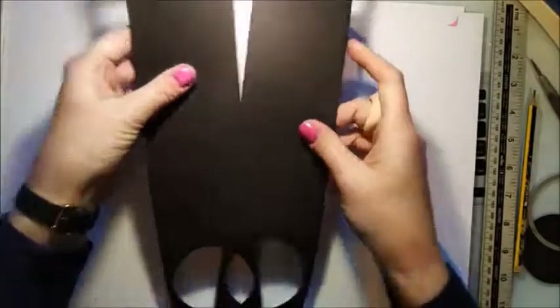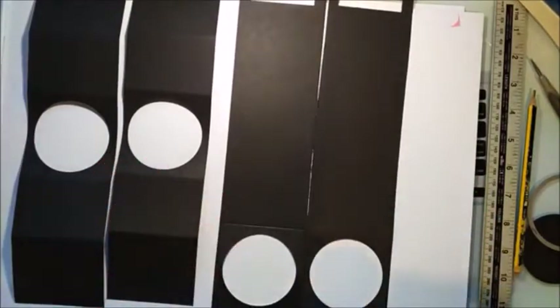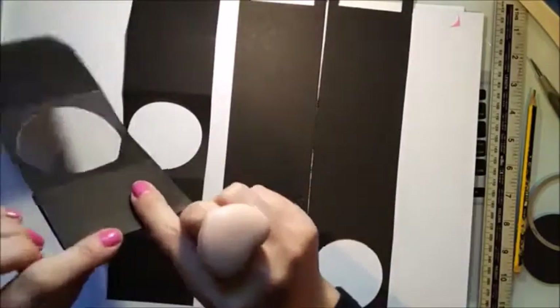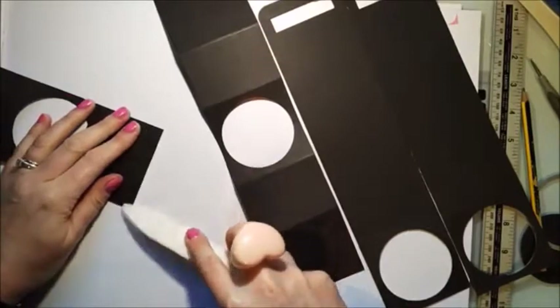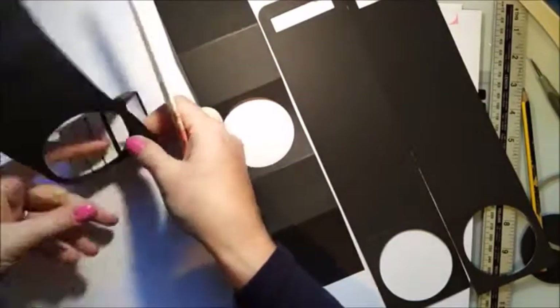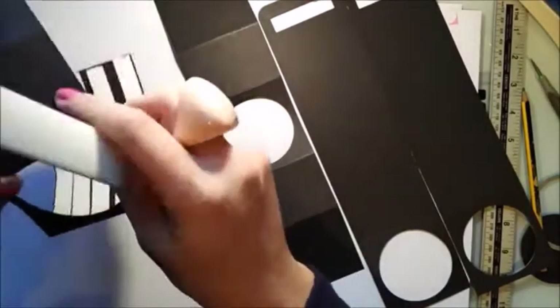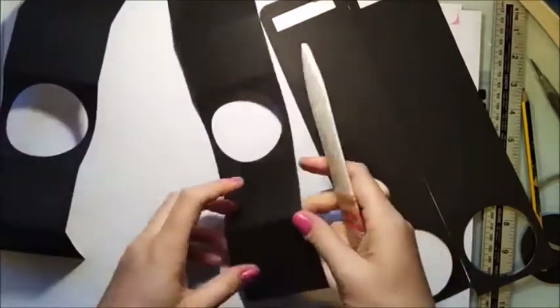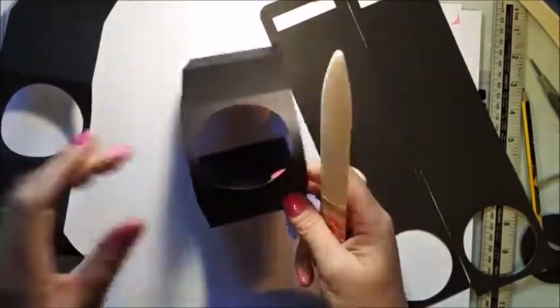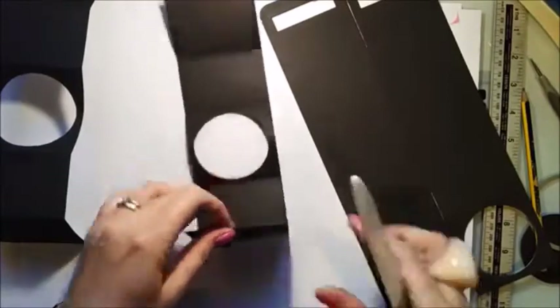That's all the fiddly cutting done — that's what you should have. Now go and burnish all your score lines. Fold them all over and grab a bone tool. These pieces here you want to fold under because they're forming the box. I've already put tape on the bottom of mine just to make it quicker. Burnish all of that piece, then the end one too. You don't need tape under everything — I'll explain which pieces need it, so don't go rushing ahead.